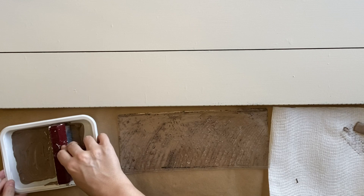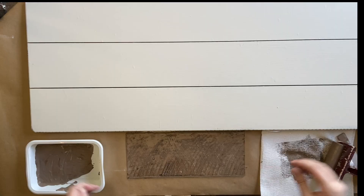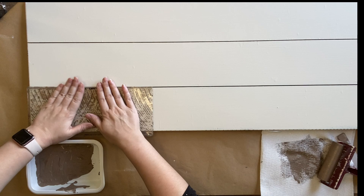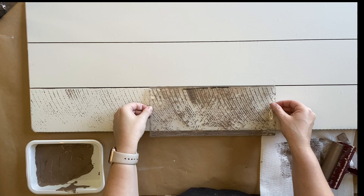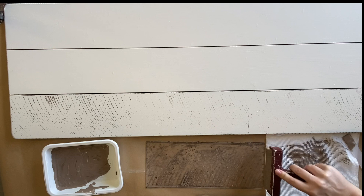I've got the plank that I want to use, I'm getting some paint on my brayer, offloading onto the paper towel, and then I'm going to run my brayer over the top of my stamp. I'm getting just enough paint on my stamp — you don't want to overdo it — and then I'm very carefully flipping it over and starting down the bottom, positioning it and pressing it down. I don't want to go too heavy but I do want it to look like painted wood that's weathered, with the darker brown showing as wood underneath.